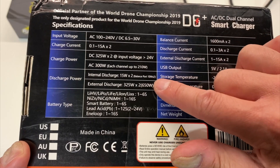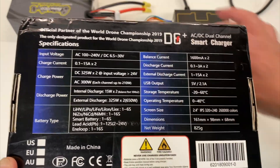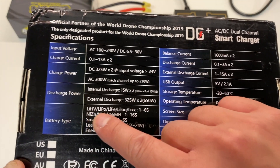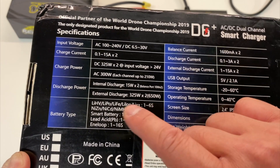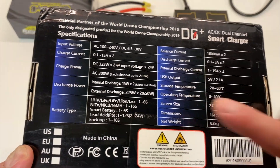You can discharge at 15 watts each. Externally discharge — if you have an external discharger I guess you could plug it in. But it supports all the main battery types like lithium high voltage, LiPo, lithium ion. It doesn't support LiX but it supports nickel batteries, even smart batteries and end loop.